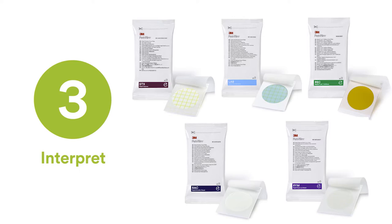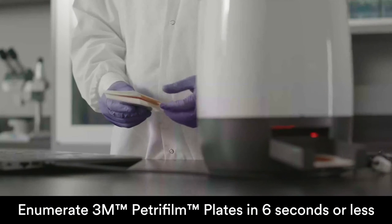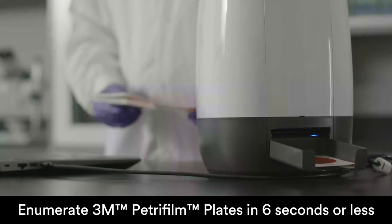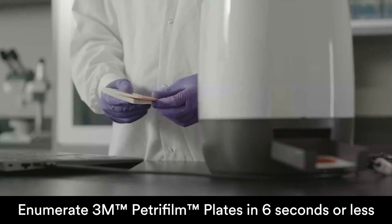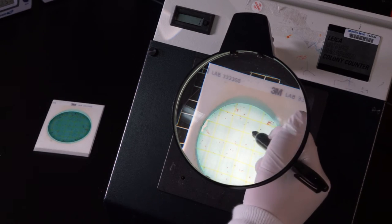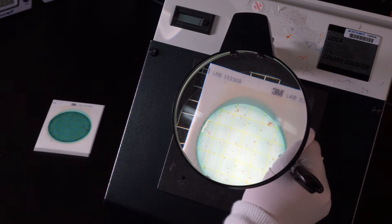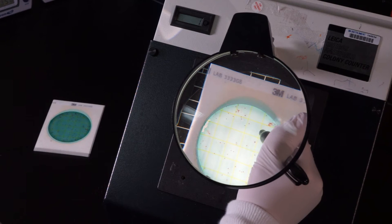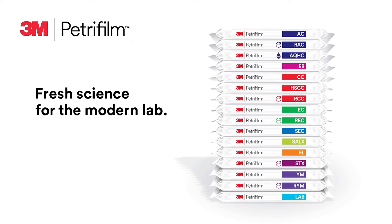Step three: interpret. With the 3M Petrifilm Plate Reader Advanced, your lab's technicians can enumerate 3M Petrifilm plates in six seconds or less while maintaining the accuracy of a trained microbiologist. Or you can manually count colonies using a magnifying glass and hand counter, counter pen, or mark directly on the plate to tally the results.